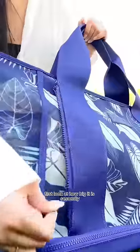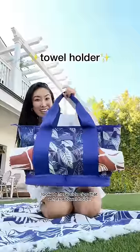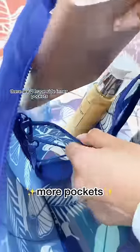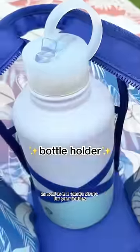First, look at how big it is. Secondly, look at these side zips that act as a towel holder or mat holder, whatever you want. Pocket in the back, a full zipper on top so nothing falls out. On the inside, there are two huge side inner pockets as well as two elastic straps for your bottles.